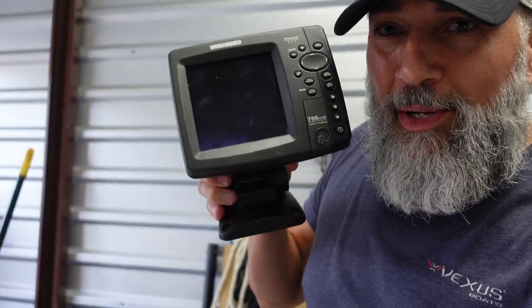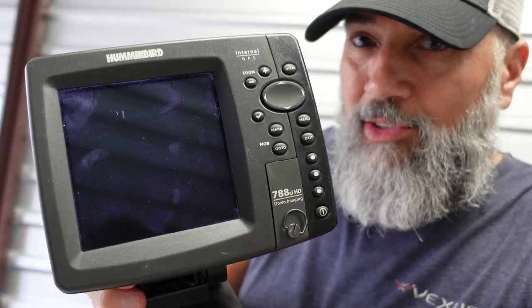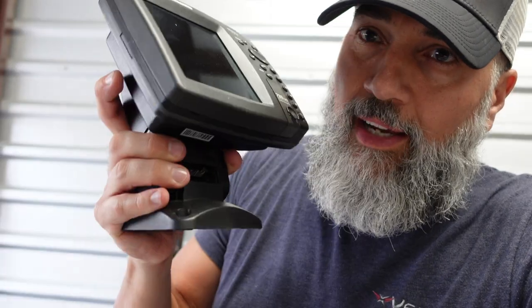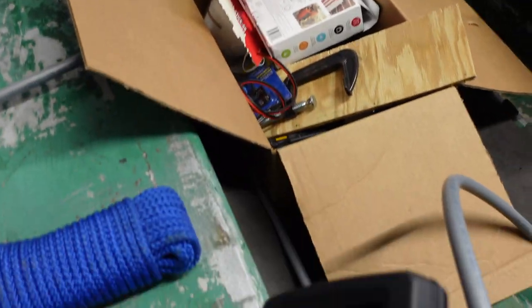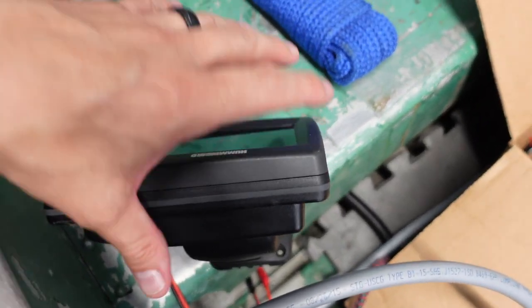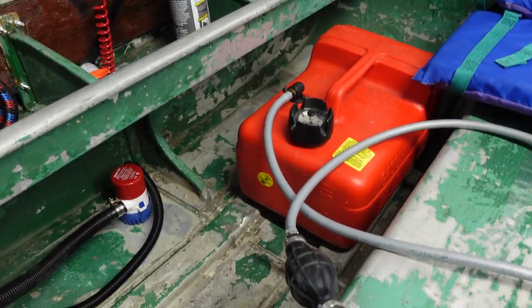We haven't showed you guys this right here that we picked up. I showed you the transducer, but we also picked up a Humminbird GPS unit, a 788-CI-HD. That transducer is going to go on the back of the boat back there. And I'm going to mount this somewhere — excuse the mess in here. Because we're going to be sitting here and it'll be a rear mount, maybe I'll mount it here on this back bench. You guys give me some advice on where we could mount this thing.